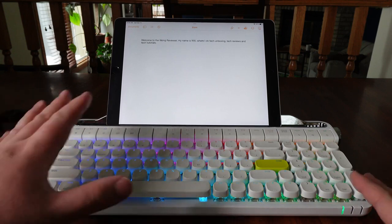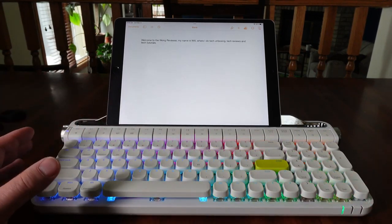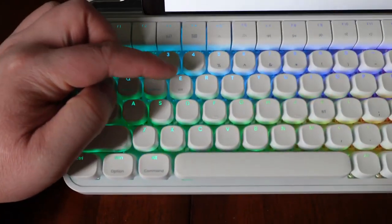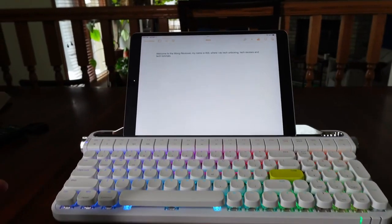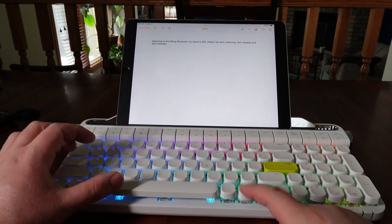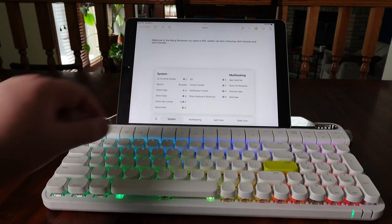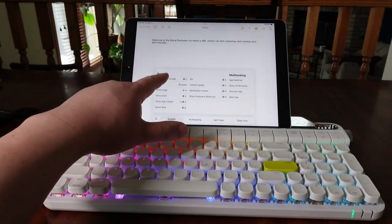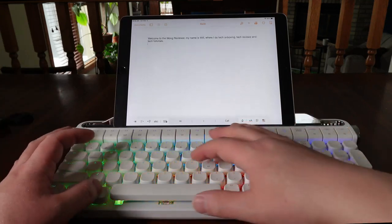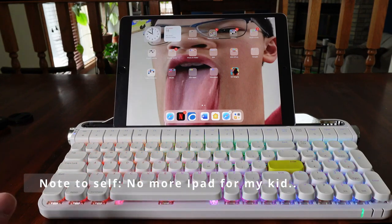The great thing about this keyboard is it allows you to have mappings for your different operating systems. You can see it has Android, Windows, or iOS modes. Since I'm using the iPad, if I hit Function + iOS, it automatically maps some shortcut keys. For instance, to go to the home screen or app switcher, if I hit Alt + H, it takes me to my dock.